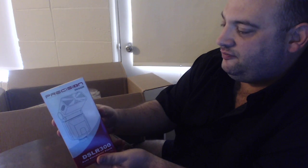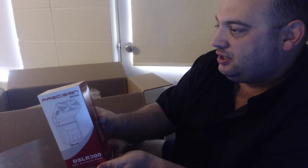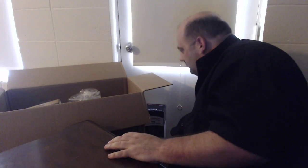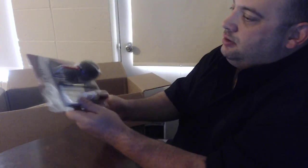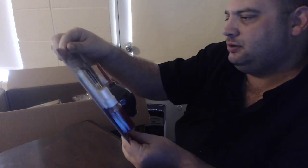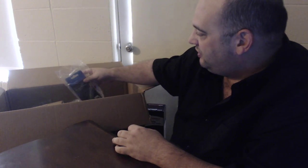This looks like it's an extra light — a flash, an auto electronic flash. Next we got a cleaning kit. Not bad — this deal I got with Kometa Camera and Amazon was the best deal that I could find.